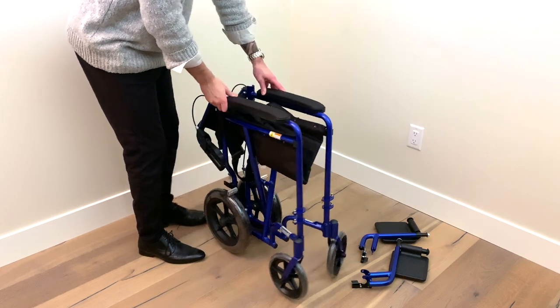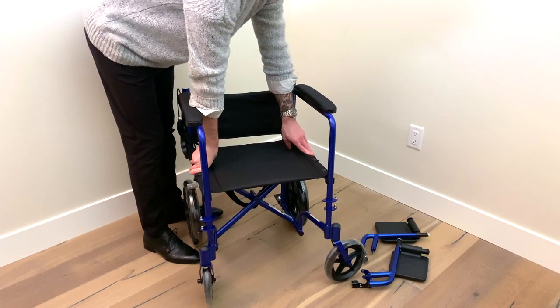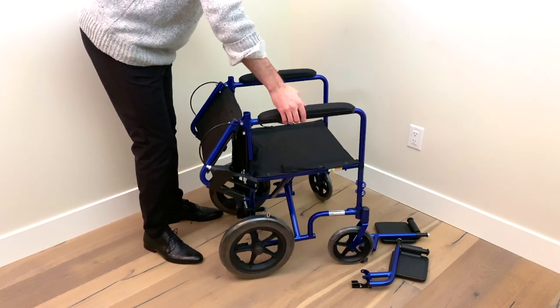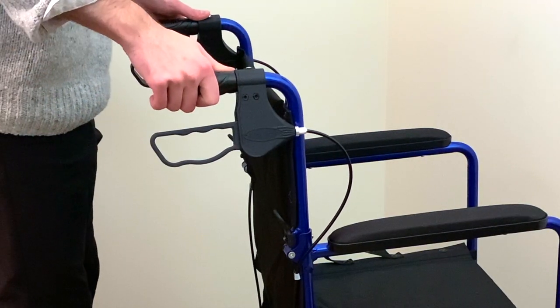First, unbox and inspect the pieces before you expand your transport chair. Next, open the chair and push down the seat rails. Then, lift the back support to the upright position until it locks into place.